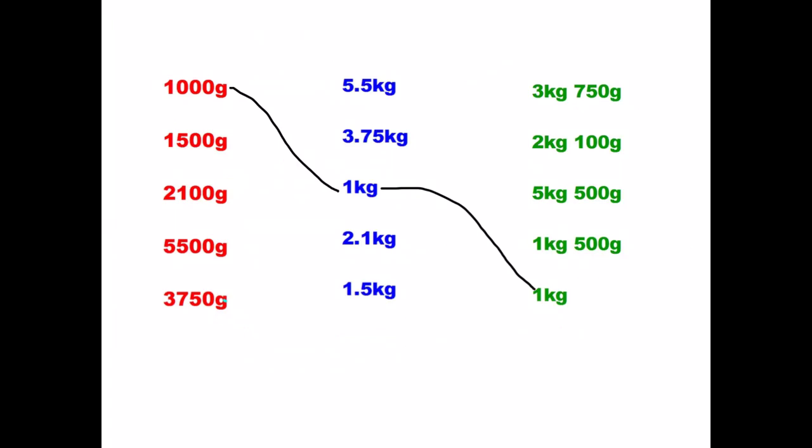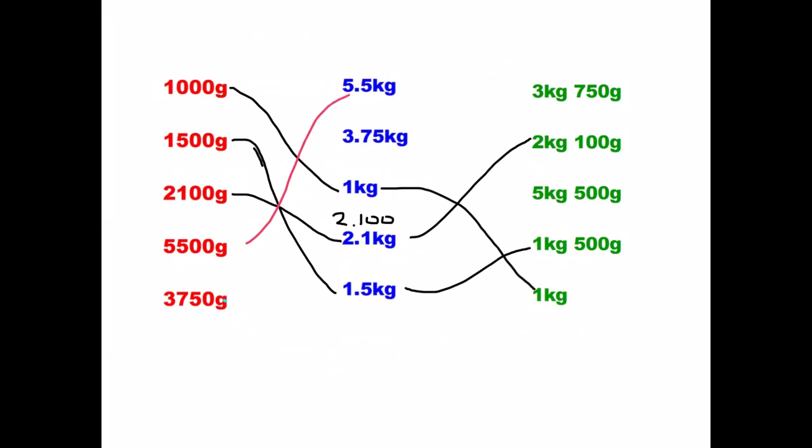Let's check our answers. 1,500 grams is simply one and a half kilograms — 1.5 — and it's one kilogram, 500 grams. 2,100 grams is 2.1, because remember that is 2.100 — keep in mind three digits after your decimal point — and that matches up with 2 kilograms and 100 grams. Next, 5,500: that is five and a half kilograms, matching up with five kilograms and 500 grams. And the final one: 3,750 is 3.75 kilograms — 3 kilograms, 750 grams.